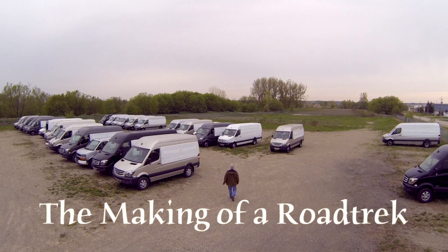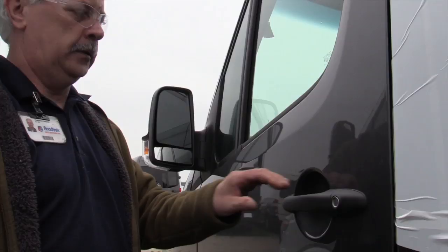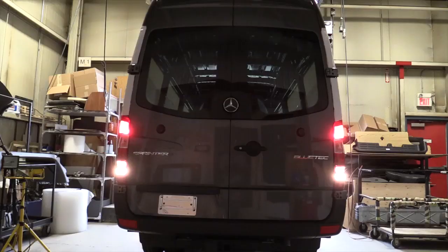The building of a road truck is a synchronous operation, like a well-orchestrated dance — a very good analogy for it. The vans are moved by the employees themselves. Vans go through here in six days. They come in the back door and leave finished in six days, all the way through the quality control process and shipped to the marketplace.